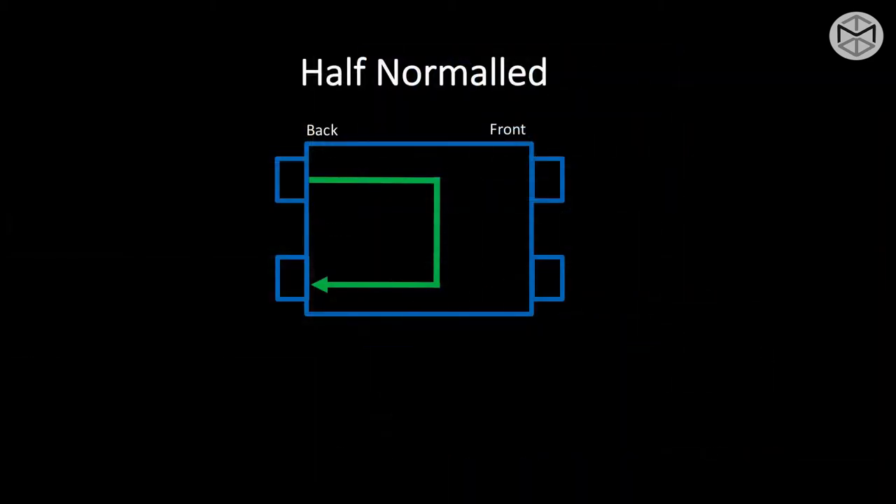The last type of patch bay in our studio is known as half normal. Half normal, as the word implies, already has a normalization happening output over input, top to bottom. The characteristic of a half normal is that it splits the signal. I can have the same signal going top to bottom — normaled to a specific channel on our board — and at the same time take the output only of the top row and send it elsewhere.